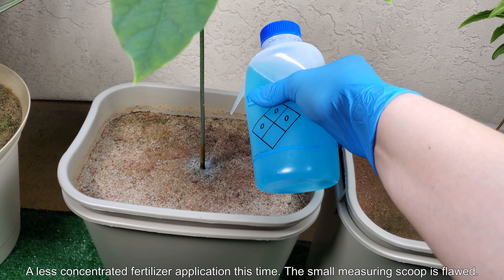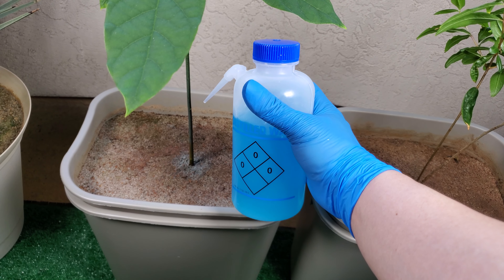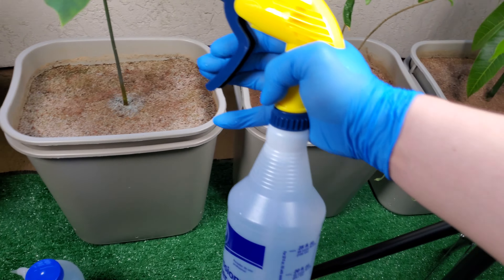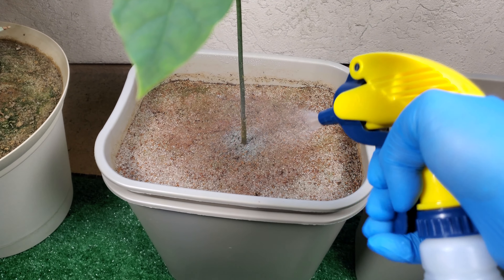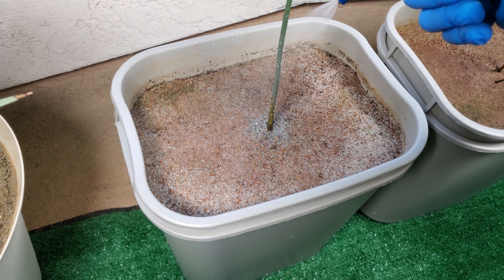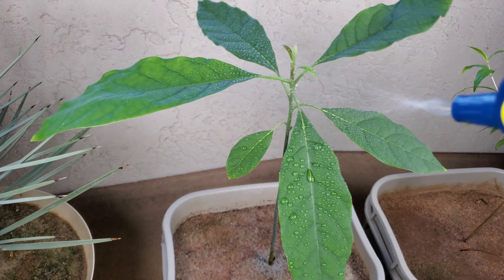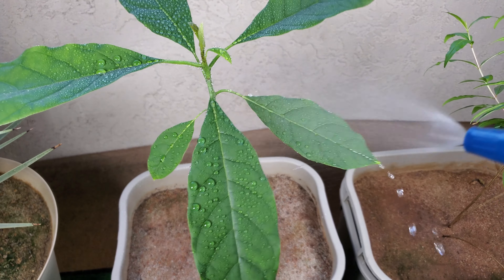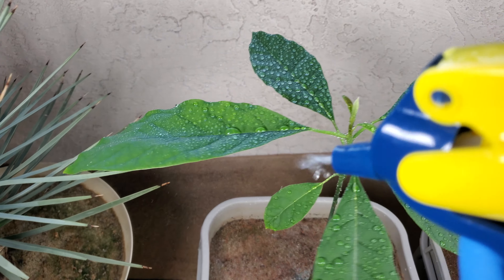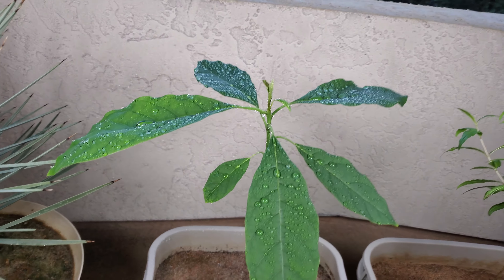I'm using a less concentrated fertilizer application this time. The small measuring scoop that came with my fertilizer is flawed — it's better to use the big scoop, and it's more accurate to use a large volume of water, such as one big scoop per gallon, instead of trying to divvy up a large scoop or use a small scoop to estimate for something like half a liter in a squirt bottle. The leaves are pretty dusty after all the cleaning I did on this balcony. After the recent heat wave induced growth spurt, the leaves are much bigger now.